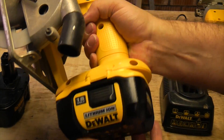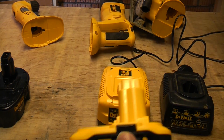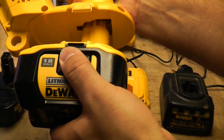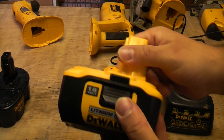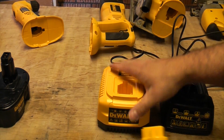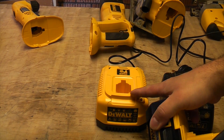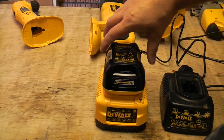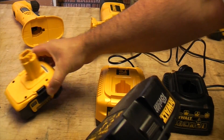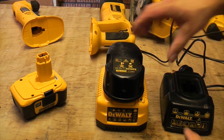Whichever DeWalt 18-volt tool you've got, that battery is going to fit it. The chargers are also backwards compatible, so you can charge the lithium-ion batteries on them, as well as the NiCad batteries and the NiMH batteries.